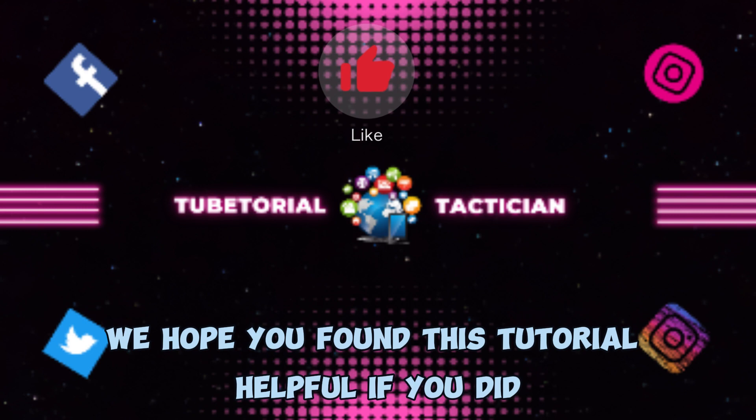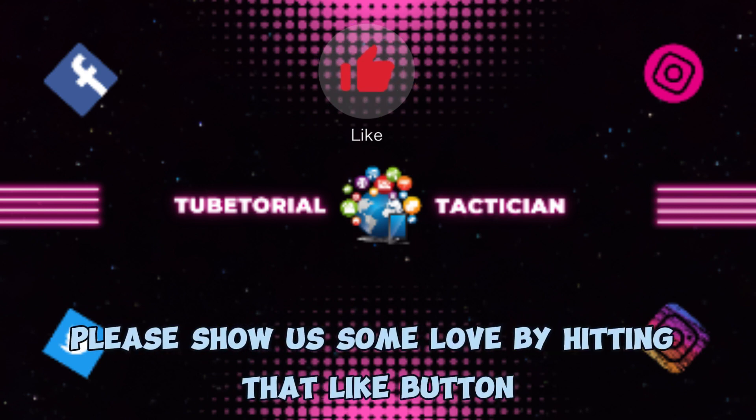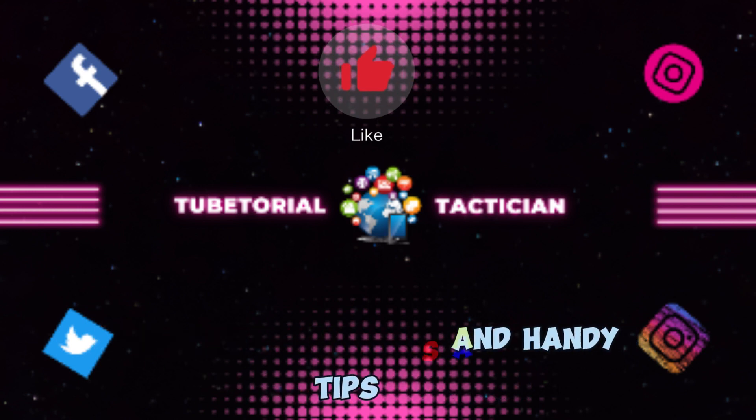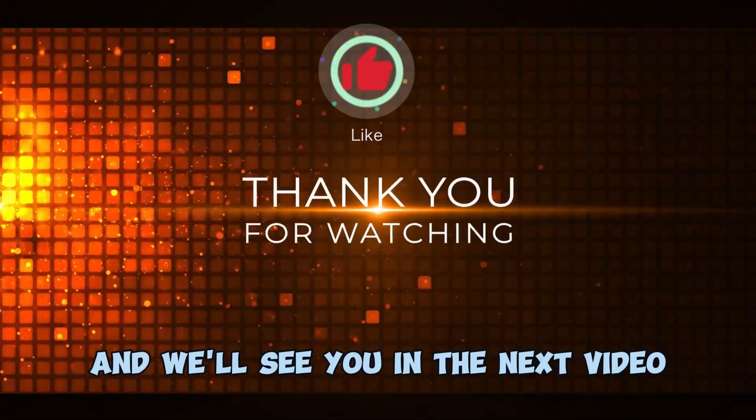We hope you found this tutorial helpful. If you did, please show us some love by hitting that like button and don't forget to subscribe to Tutorial Tactician for more tech insights and handy tips. Thanks for tuning in and we'll see you in the next video.